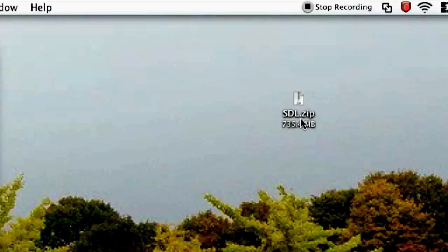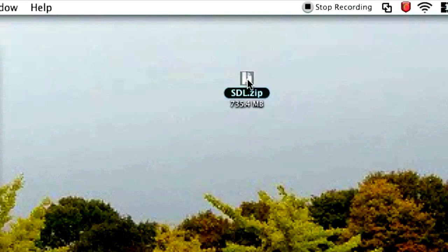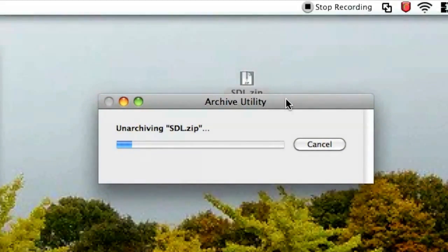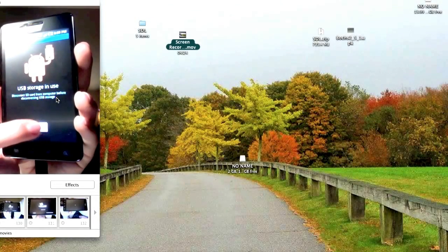You're also going to want to unarchive sdl.zip. Use any generic software needed in order to uncompress the zip file — in my case I have Archive Utility. Then wait for it to unarchive. Now you want to disconnect your phone via USB.